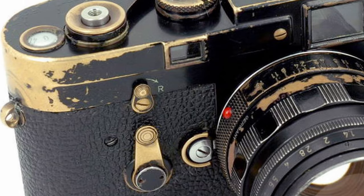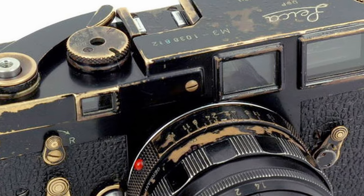Leica usually releases cameras in a matte black or a chrome finish. This glossy black is kind of new for the M10 line, but it has been around for decades before, especially in Leica cameras. The natural patina of black paint wearing down to the brass — the brassing effect — is for many people the ultimate draw to a Leica.